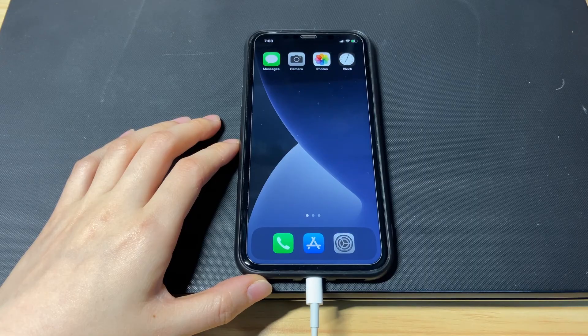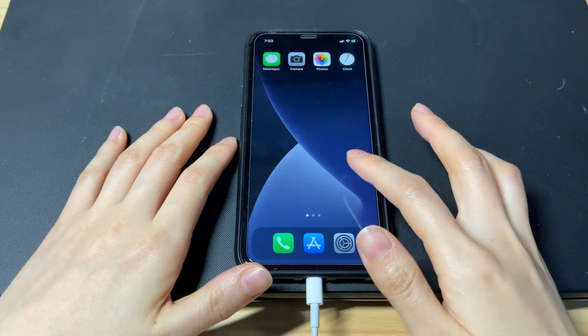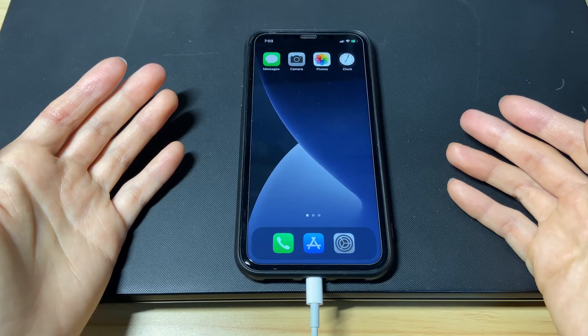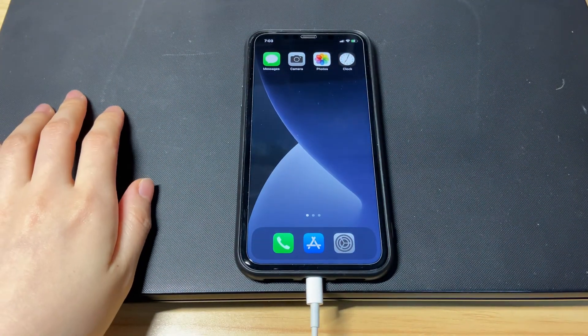That's all on how to fix iPhone X stuck in boot loop. Hope this video can help your device fix the restarting Apple logo issue. If it does, please give it a thumbs up and share it via Facebook, Twitter, and so on to help others in need. If you have any further questions, feel free to write them down in the comments below and I'll reply as soon as possible. To learn more tech tips about iPhones, subscribe to the Bytefurther channel. You can click another video on the screen to keep watching.